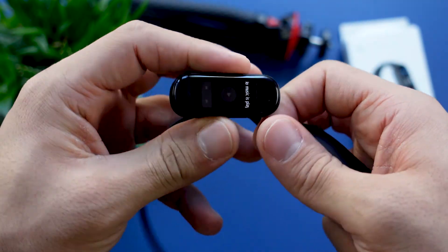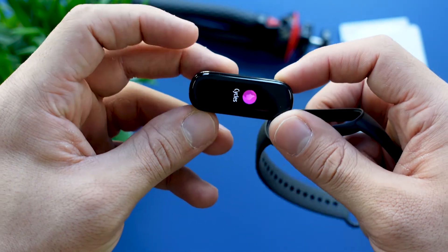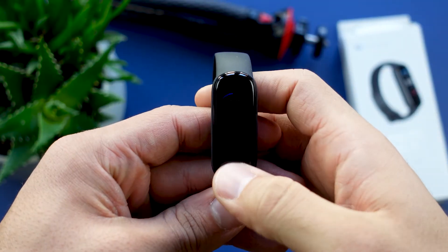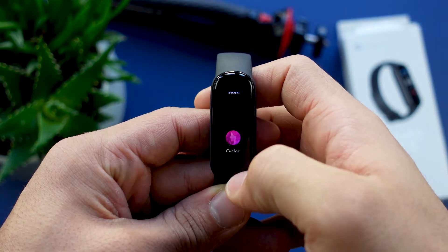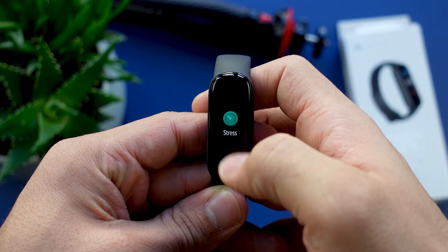This tracker has Bluetooth 5.0 but no wireless LAN and no built-in GPS, so you have to use your smartphone's GPS. As long as you have a smartphone with at least Android 5.0 or iOS 10 you won't have a connectivity problem.